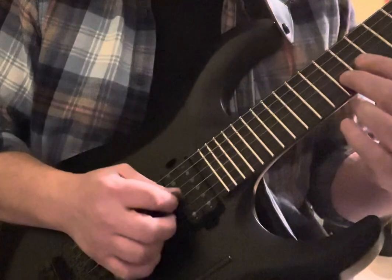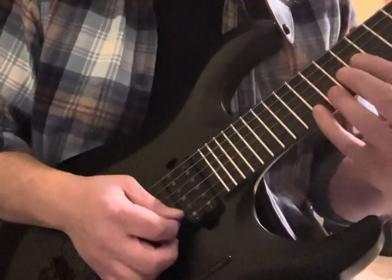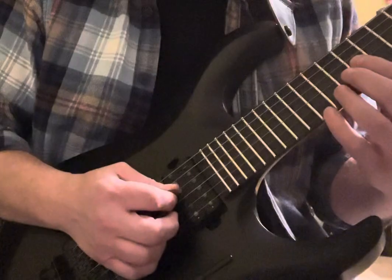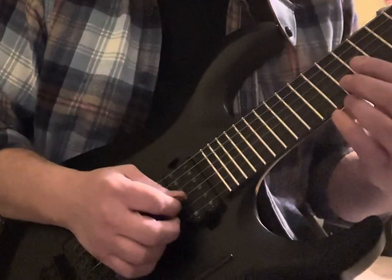Picking: down up up up, down up up. Then you can take it back and forth — down up up up.